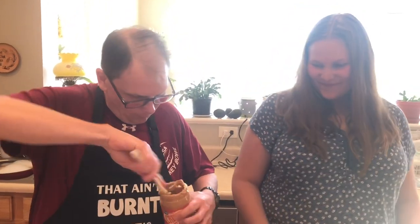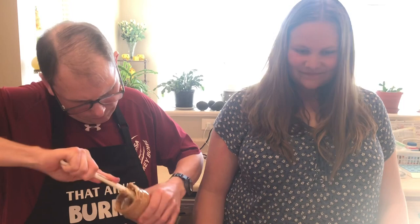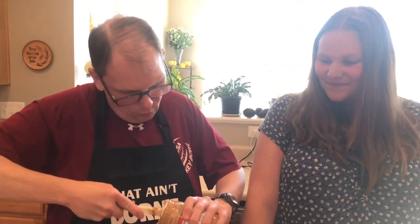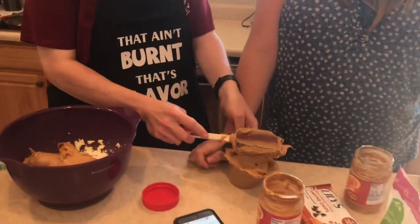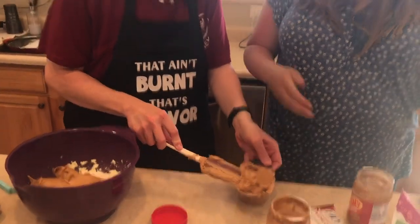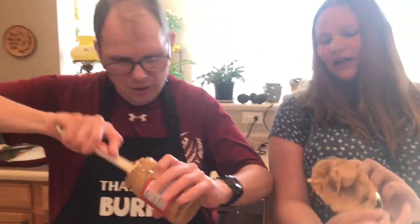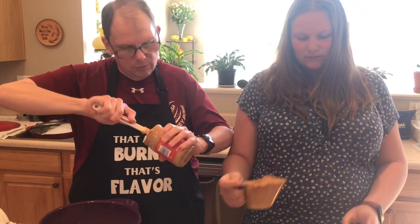Hey, there's more in the jar! You just have to work at it — work it, work it. These kids these days don't know the value of hard work. Well, the cup isn't quite at the top but it's okay.